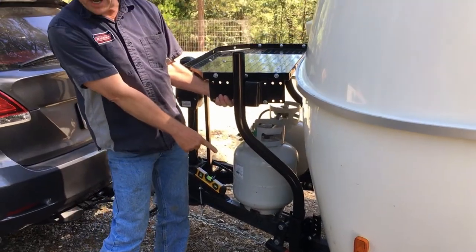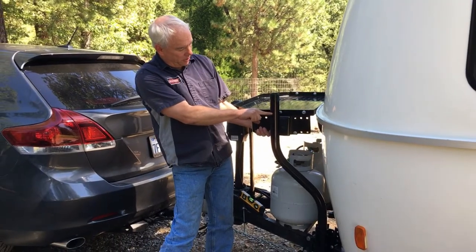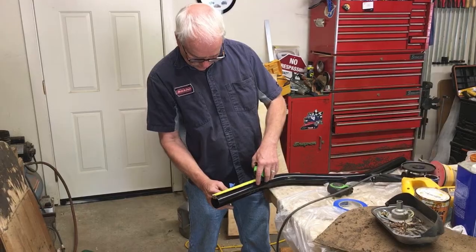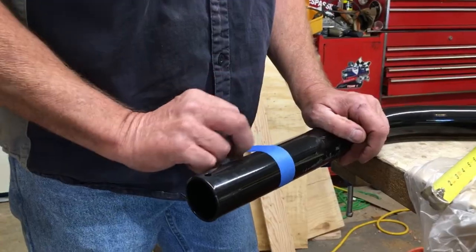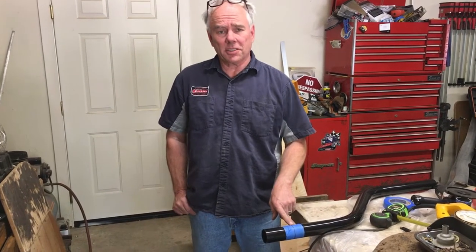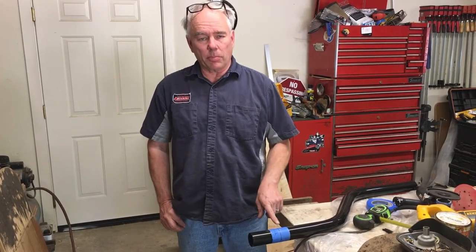Since we raised the lower bracket up, it's going to require cutting four inches off the top of this leg. Whenever I'm cutting something like this, I like to use some masking tape where the cut is — that way it doesn't damage the painted surface.